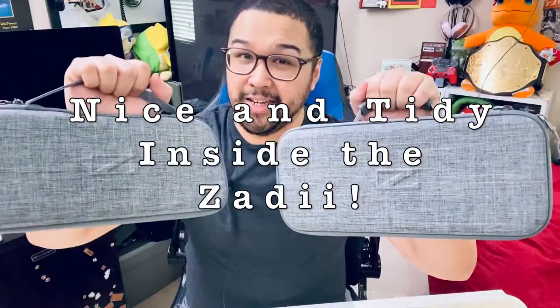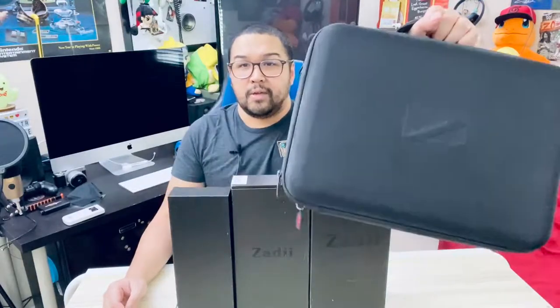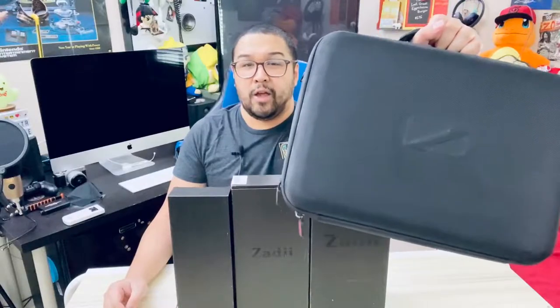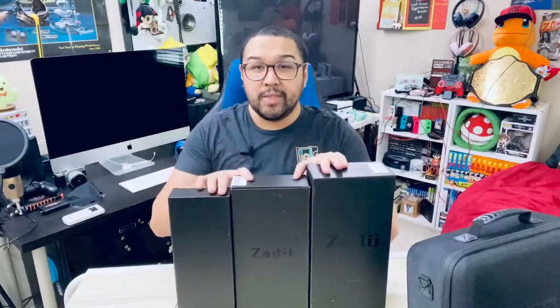Welcome to my channel! It's been a little over a year since I made a video covering Zoddy's deluxe Nintendo Switch travel cases — the type of cases that can house your entire Nintendo Switch setup including the controllers and accessories. Zoddy made four different models that are very nice yet different from one another, and they all have this premium look and feel, though they're pretty big.